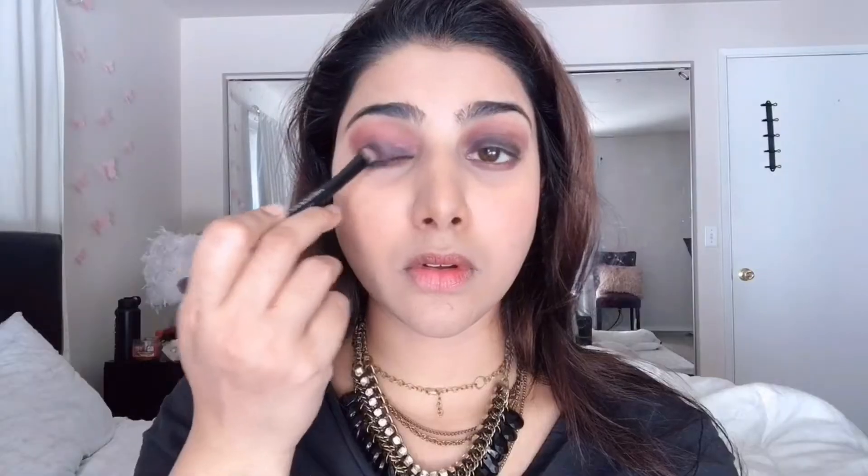I'm taking the two shades called Samsa and Yugo from the Anastasia Beverly Hills Amrezy palette and packing that color on top of my eyelids gently, not going too far into the crease. I'm also applying the same color along my lower lash lines to make it nice and smoky.